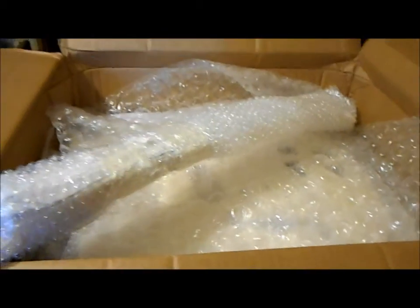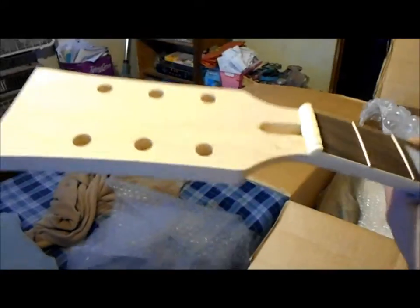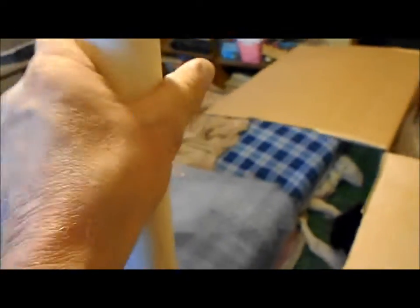I'll start filming again after I get the bubble wrap off. Okay, we got the wrap off the neck — a quick glance at it looks pretty nice. There's a tiny bit of damage right here by the nut area. The frets look kind of crude, and I'm not sure how long they're gonna last, but no real problems. It's a raw wood neck and you've got to make it look nice.